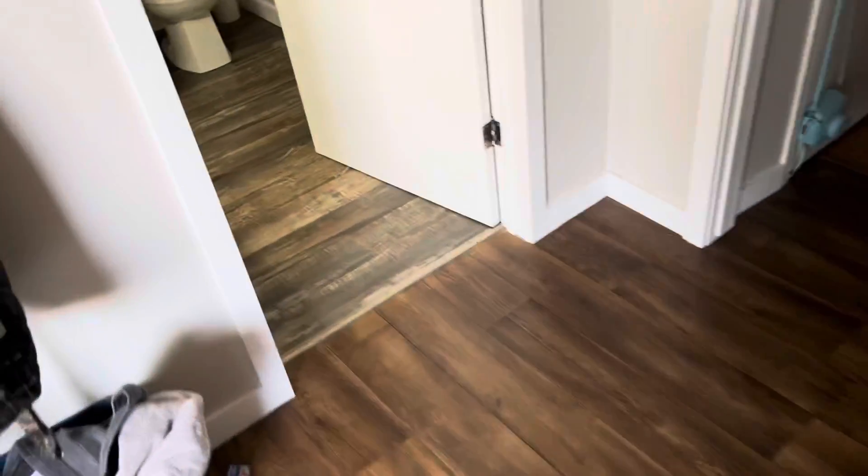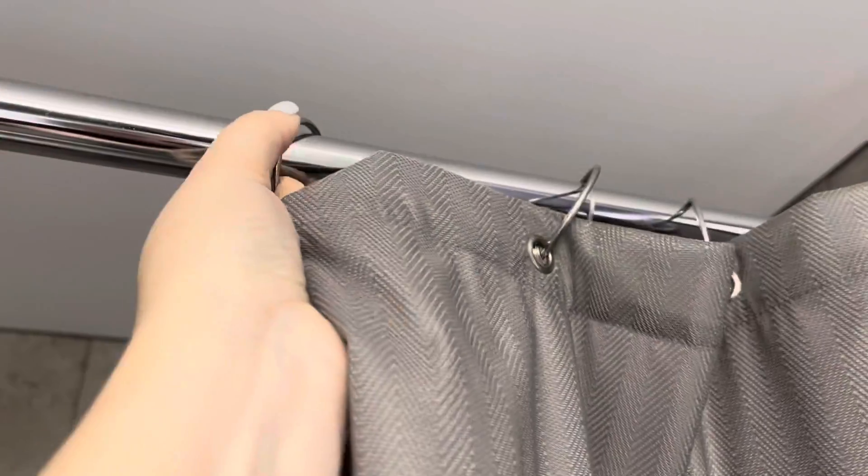I'm going to add these to the wash and then go back and grab the shower curtain, take that down, and add that to the wash as well.